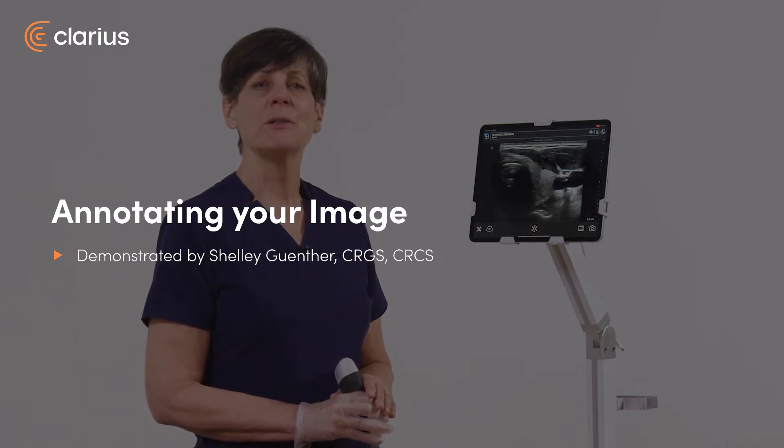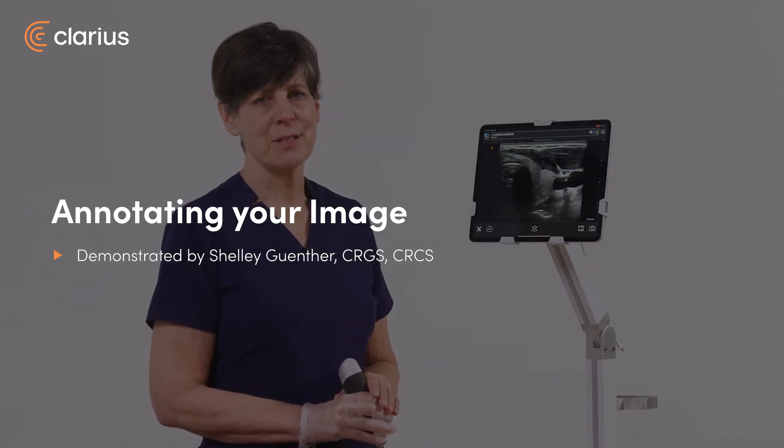Hi, my name is Shelley, and today I'm going to show you how you can annotate your ultrasound images with your Clarius scanner.